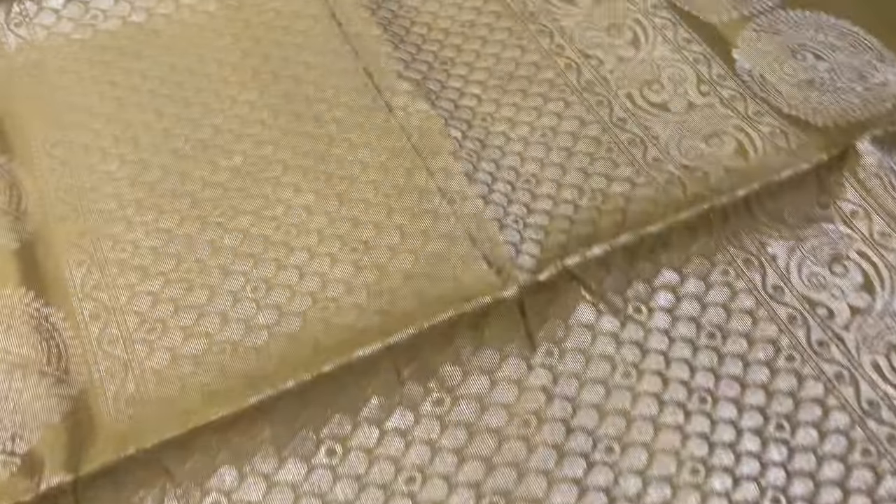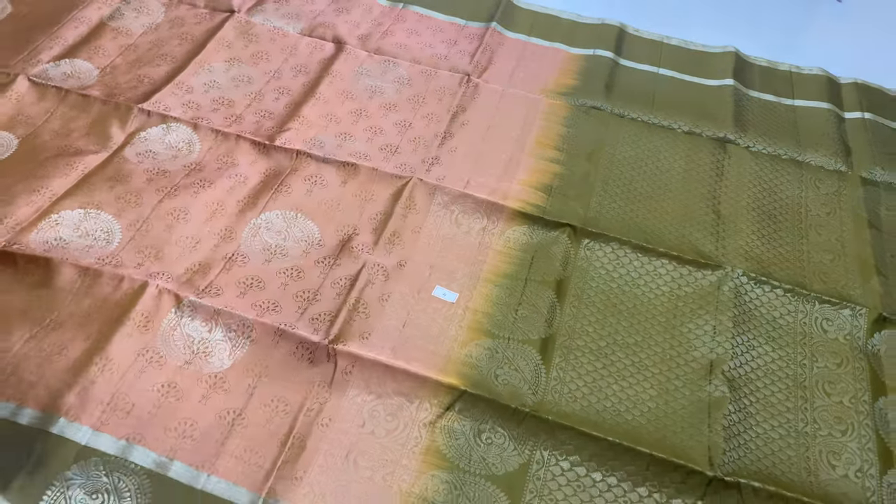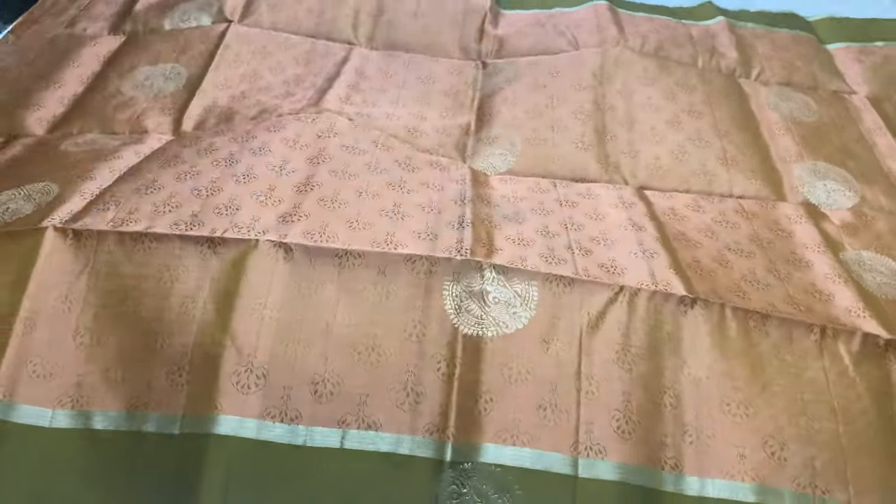Saree code 4. Pallu and blouse in algae green shade. Body of the saree in pink shade — lotus pink. Double shade.